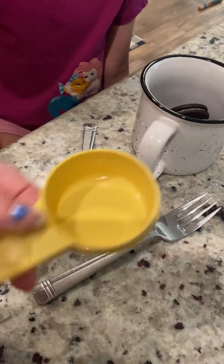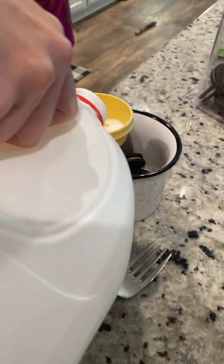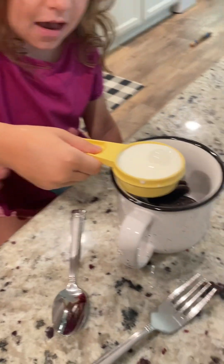Then we need one-fourth cup milk. Thank you, Mom. Then my sister's gonna pour it in, because this is her — I already made one over there, but I decided not to do a video on that one.